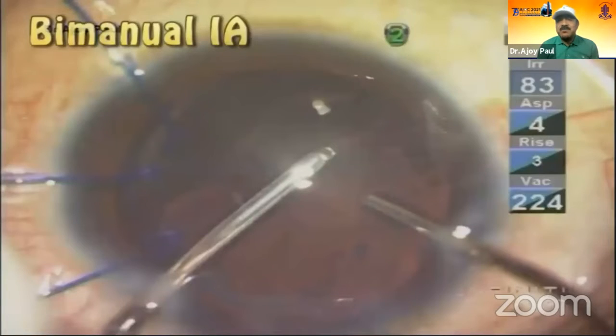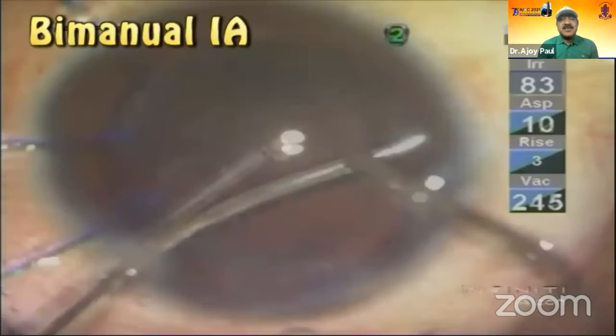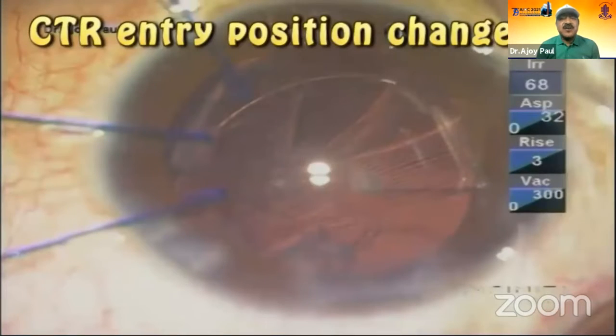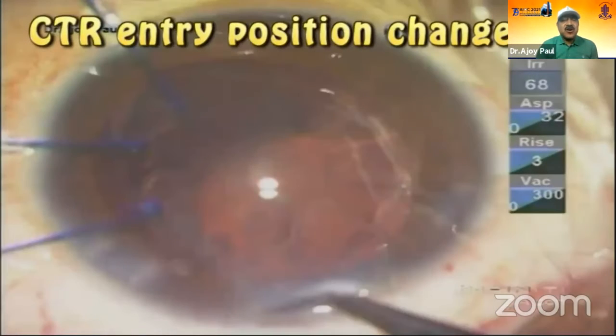I start doing bimanual IA. I take the cortical matter, and as I try to bring it down, I feel that my bag is losing it. So I go with my CTR from the side port, and then I realize the CTR is going through that small extended rhexis, or the oval rhexis.